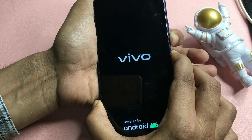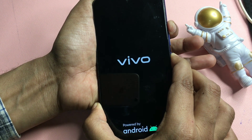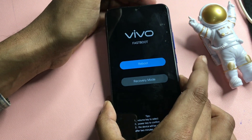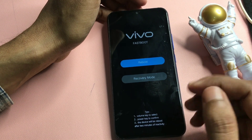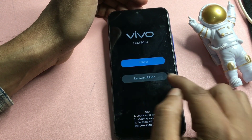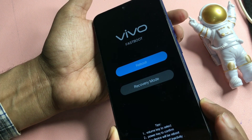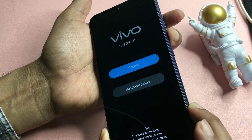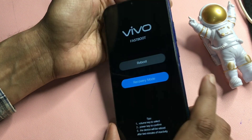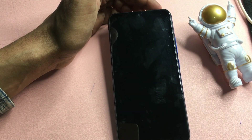Hold until the display shows again. When it shows, release the volume down button and press the volume up button. Now you will get two options: reboot and recovery mode. Don't select reboot — that will just restart your phone. Go with the second option, recovery mode. Use the volume up and down buttons to navigate. Go down to recovery mode using the volume down button. You can see recovery mode is now blinking — press the power button to confirm and select recovery mode.